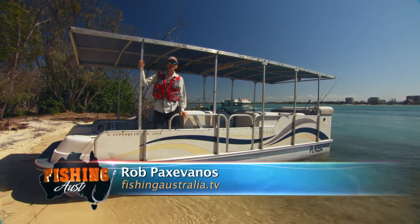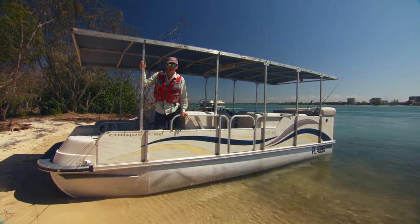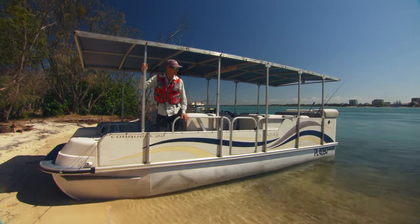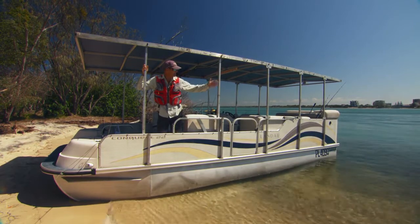G'day, Rob Pax of Arms here from the Fishing Australia television series. In this webisode, brought to you by the Sunshine Coast Council and the Caloundra Chamber of Commerce, I'm going to go a little bit further afield and check out some of the fish that inhabit the beautiful Pummerstone Passage here.